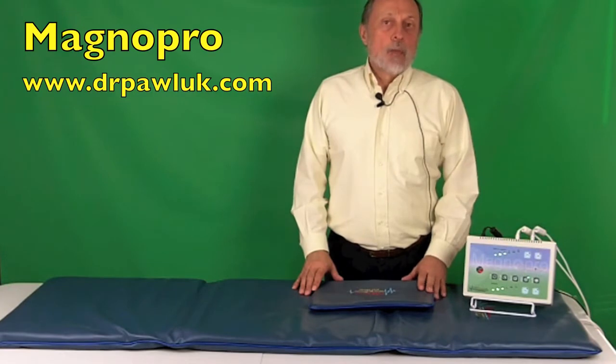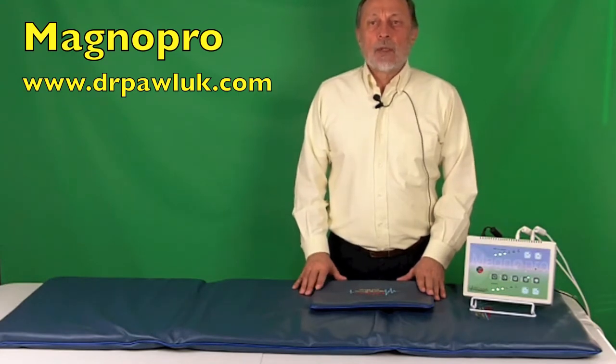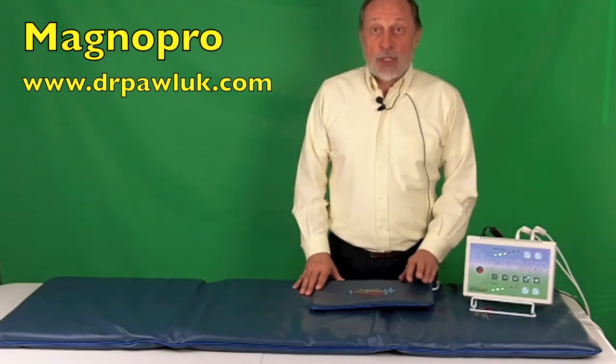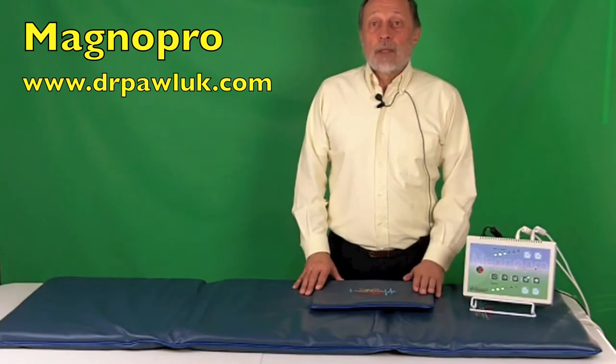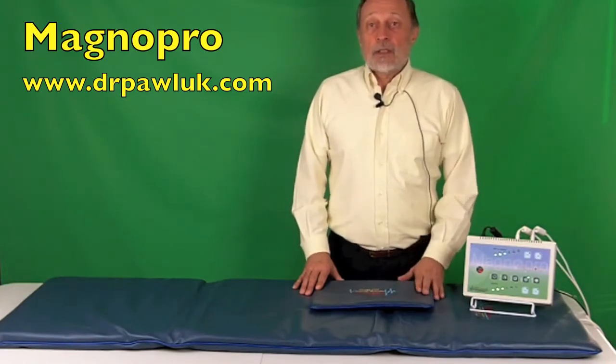It is used for home as well as professional use. Like most other low-intensity, low-frequency PEMF systems, it is safe to use and has no known side effects. It increases oxygenation of the blood, improves circulation, stimulates cell metabolism, decreases inflammation, and accelerates removal of toxins.